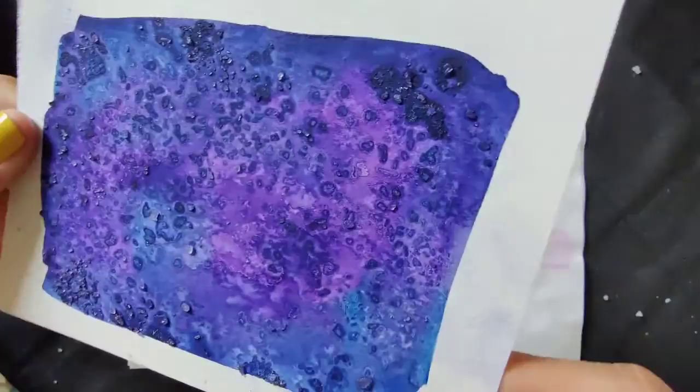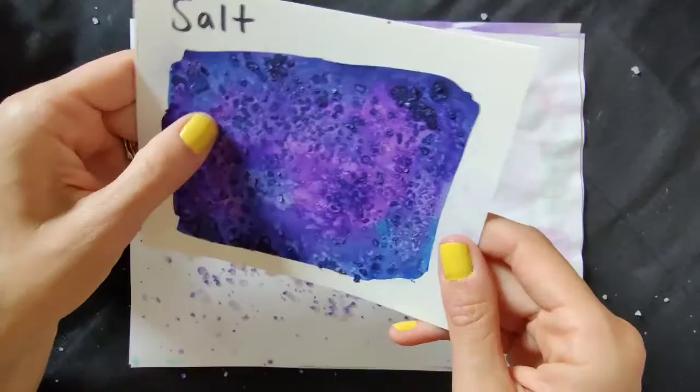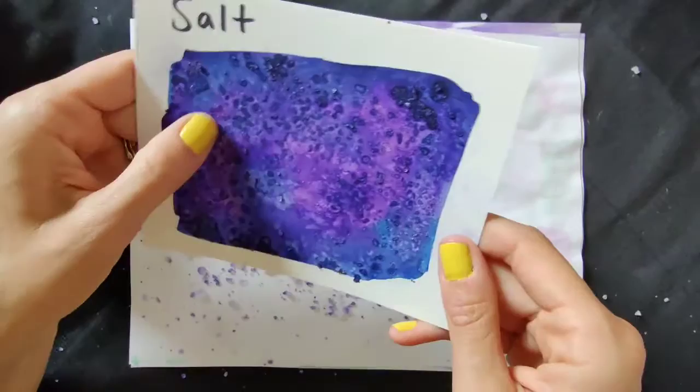Here is the final result of the salt. I used extra coarse sea salt. You can try this with just fine-grained table salt as well — you'll get a different result, but it will still look really cool. You can see it kind of soaks up the color in certain spots and left some little darker areas. But overall, it's just a very cool, interesting texture.